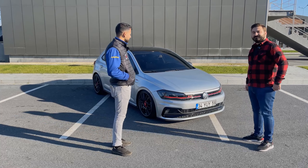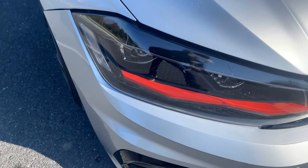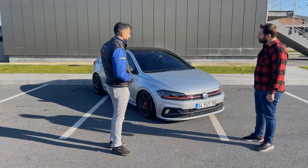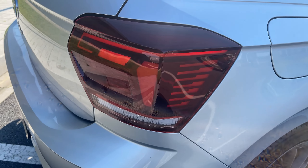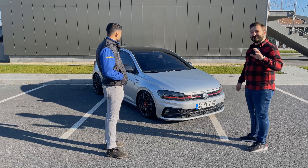Aracımda GTI far aldık. GTI tampon, GTI panjur var. Highline Stop ledli var, kayar ledli. Ön farlar ve arka farlar da gayet hoş bir görüntü sağlamış araca.